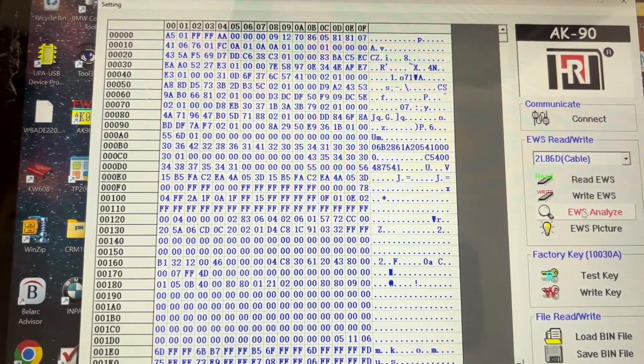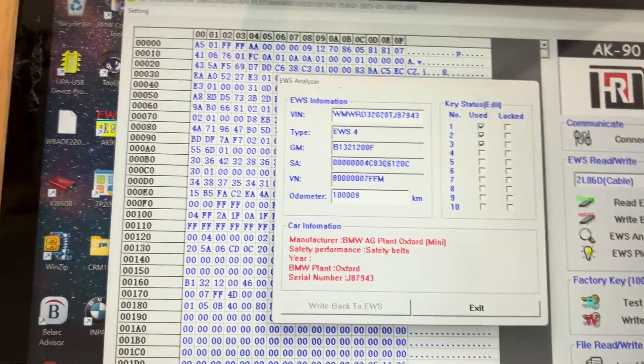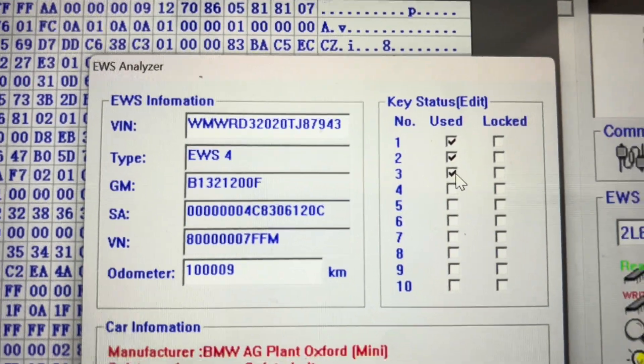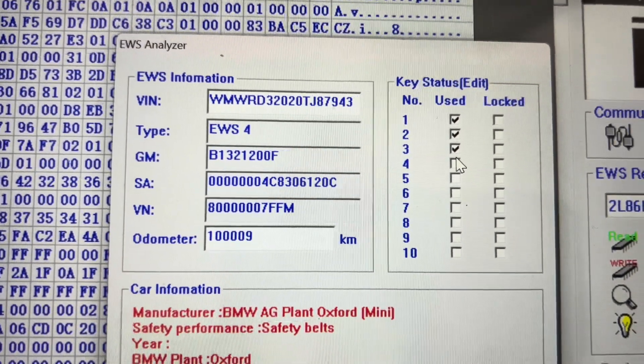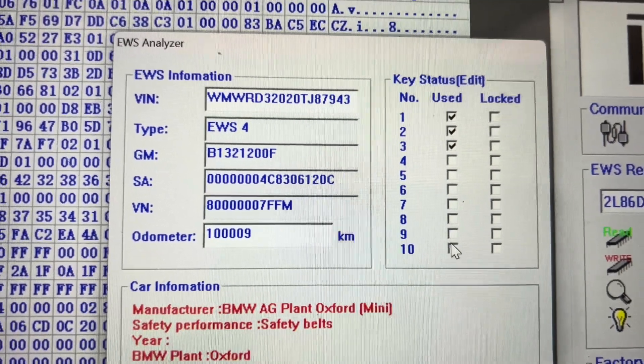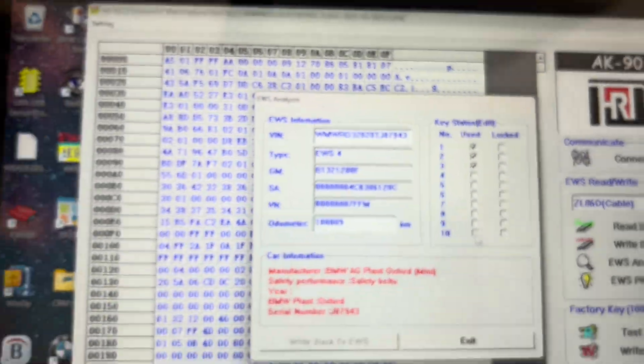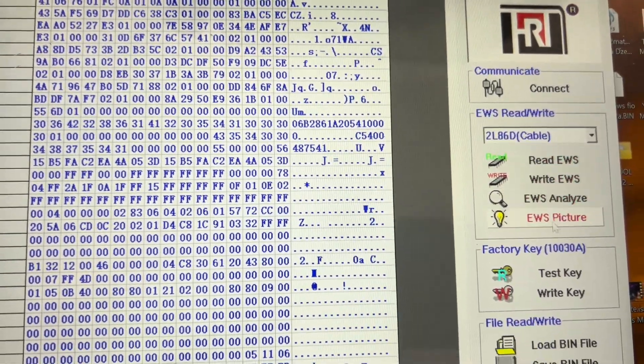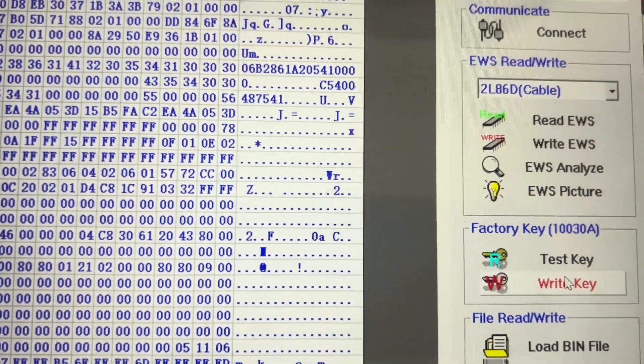And we go again to analyze — there are one, two, three keys written on the EWS. So we need to write key number 10. We need to write key number 10, okay. So we exit and we choose write key.